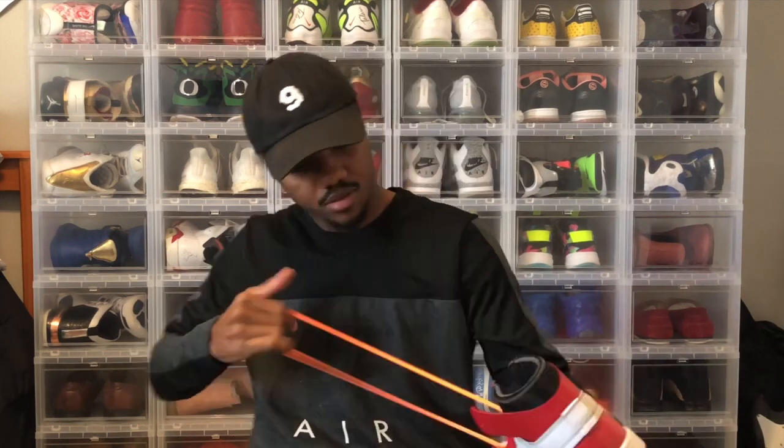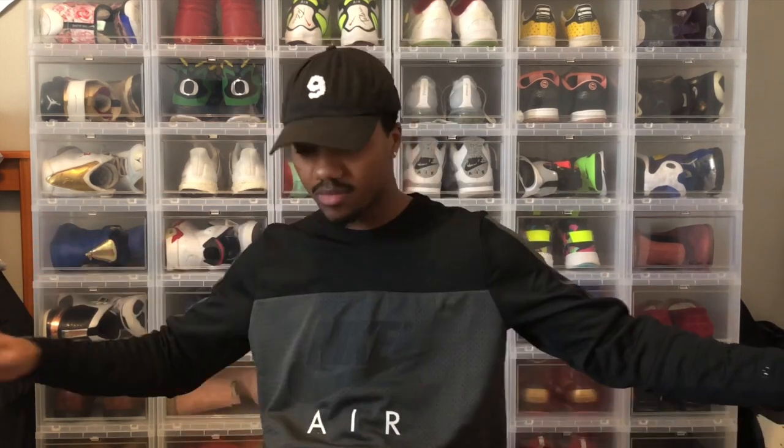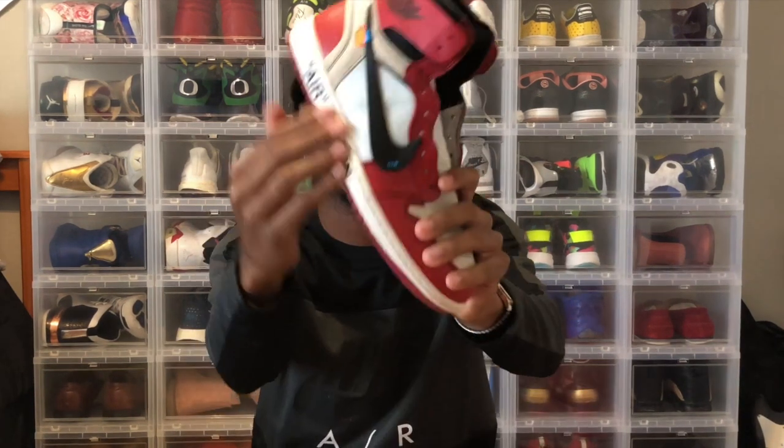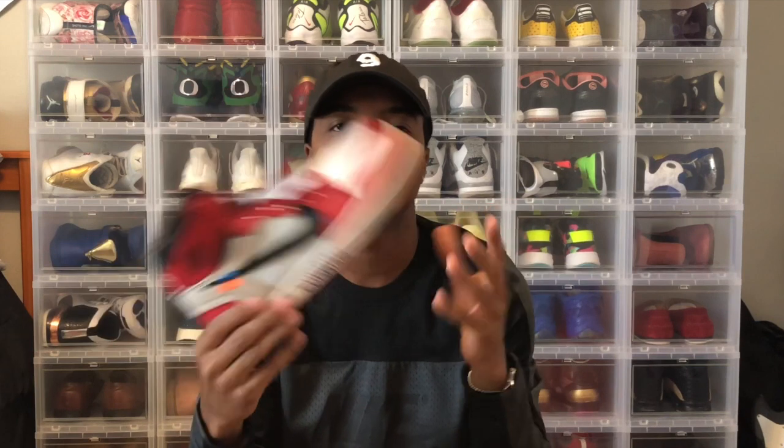First things first, obviously I take these laces out. My creative mind just won't allow me to wear these when I feel like they could be so much more. I have to do the air quotes, you feel me — I feel like it was the hype beast thing to do because everybody's doing it, Virgil was doing it. So the first thing I'm gonna do is cut the tongue off. I'm gonna flip it around to do some inside-out stuff.